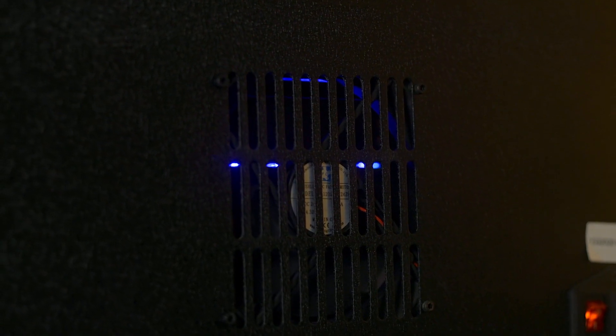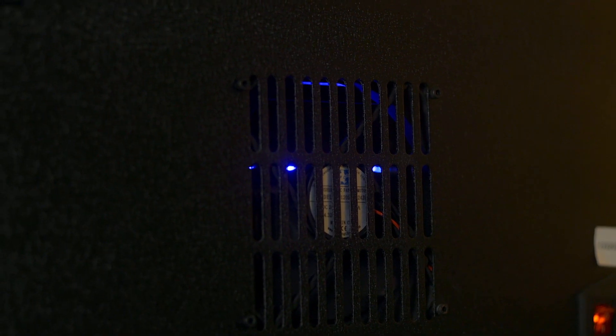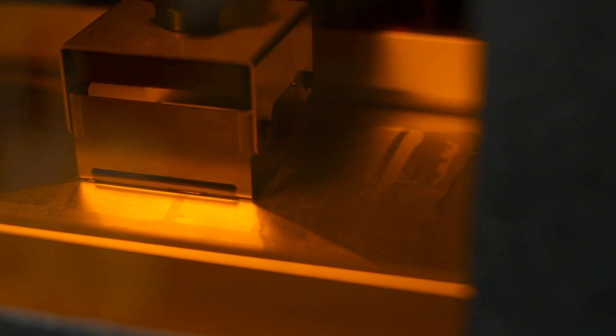At its basics, the thing that ruins an LCD is heat, and each of these factors generate or diminish heat. Different resins give off more or less heat; thicker layers cure more resin and need more UV, so more heat will be generated. Print failures won't let the heat sink into the print, and full vats act like a giant heat sink to suck away heat from the LCD.